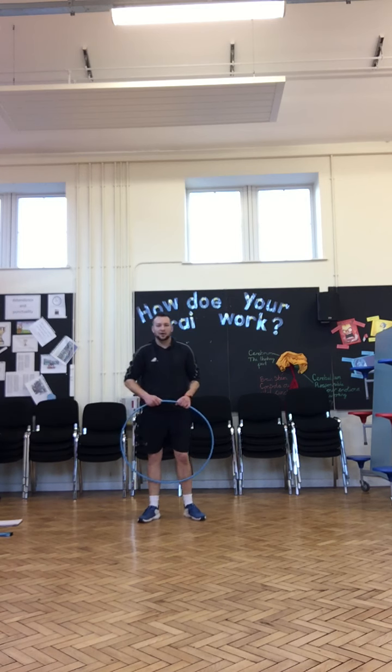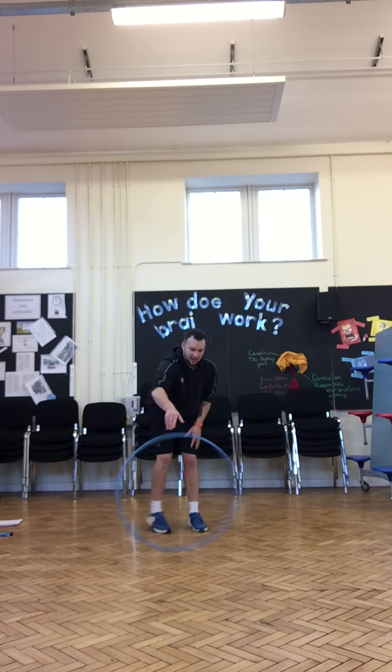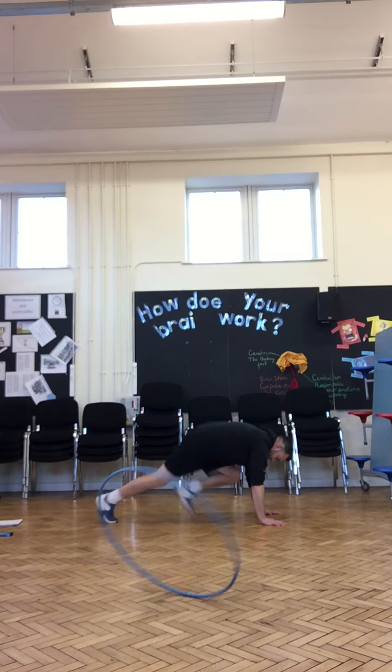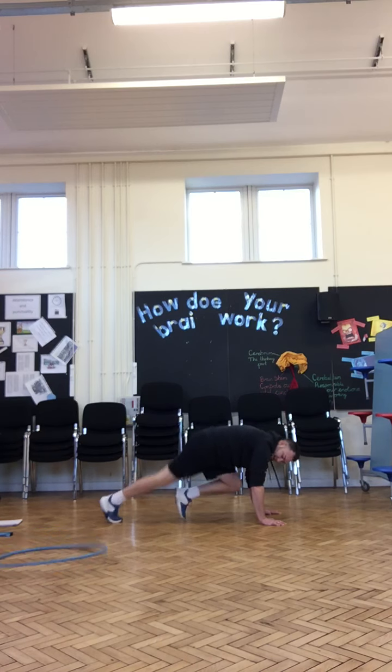Next exercise, we're going to do what's called mountain climbers. Make sure you watch the video if you're unsure, then start as soon as you can — go! Hands on the floor and we're going to run one foot in at a time, bringing our knees into our chest. Keep your hands still. Time is still going, keep working. And stop.